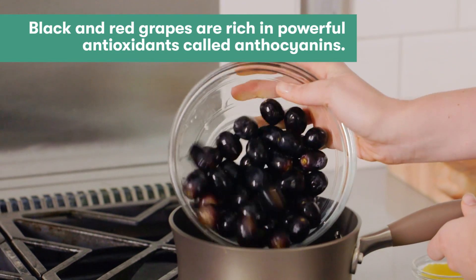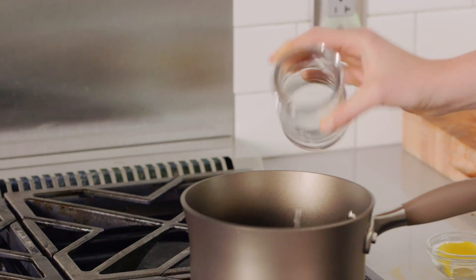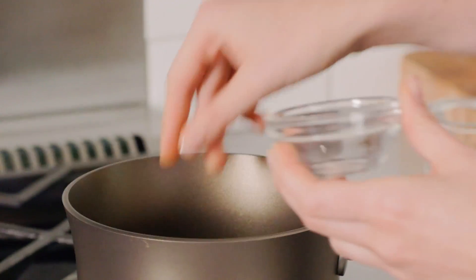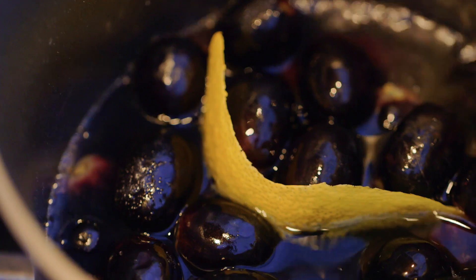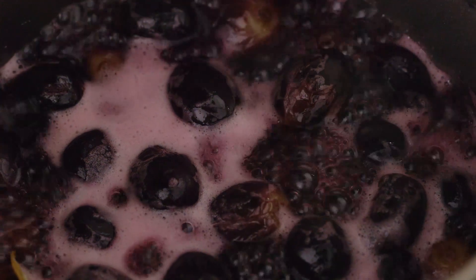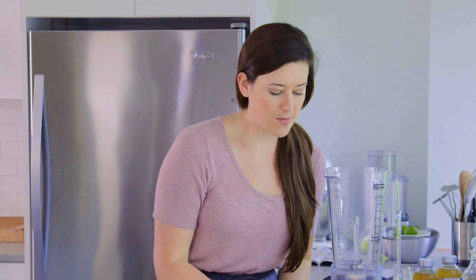We're going to start with 12 ounces of black grapes. Begin by heating these over medium heat with about three-fourths cup of water and one lemon rind, which is really going to fuse it with nice citrus zestiness, and about three tablespoons of granulated sugar. We're going to bring this mixture to a boil, then break it down to a simmer and let it cook until the grapes get nice and syrupy.